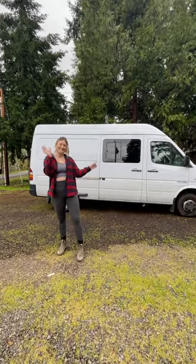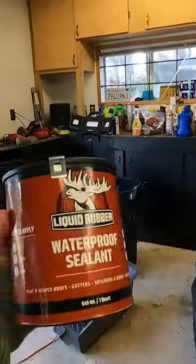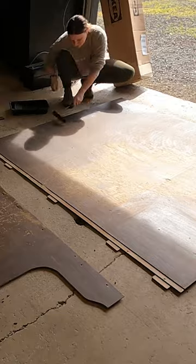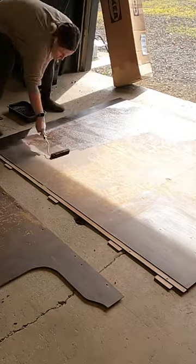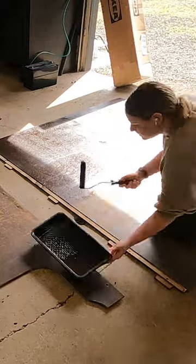Hi, I'm Jaylena and I'm currently building out this 2006 T1N Sprinter van. Today I'm going to show you how I chose to do my subfloor. It's a little different and I know some people are going to be very angry, but if it works, it works.